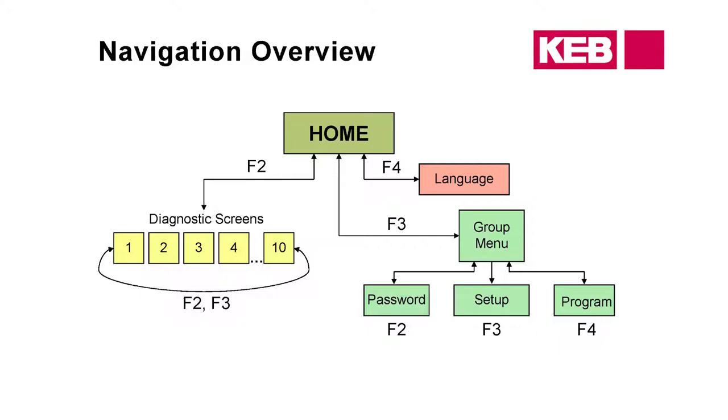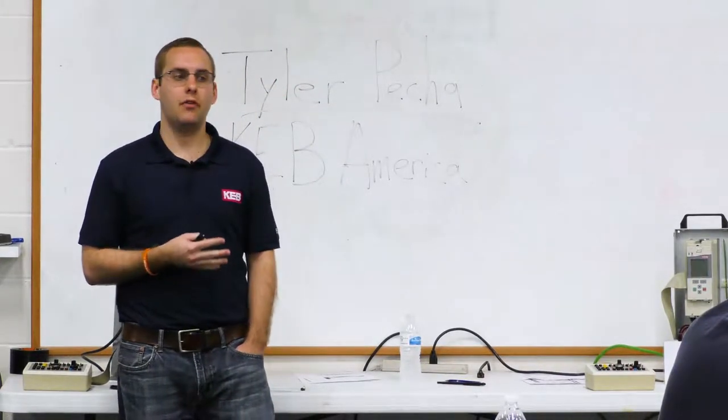From the hotkeys, F2 should be password and F3 should be Setup. If everybody wants to go to the setup menu with F3 — this is where the date, the time, changing the contrast, and adjusting the backlight are done. I encourage you, when you're on a job getting these set up, to set the date and time correctly. All of the faults are going to be time-stamped, so if the date and time are correct you can go back and say it happened at nine o'clock this morning or yesterday at four o'clock — that's useful for troubleshooting.